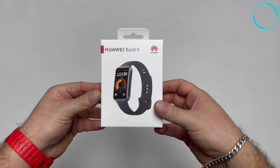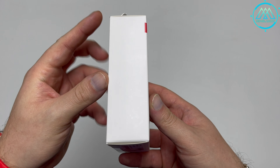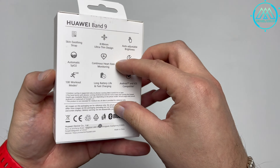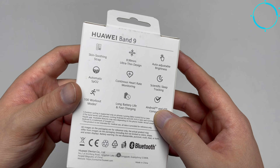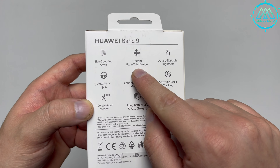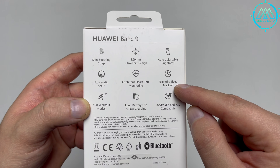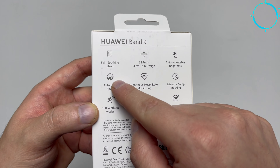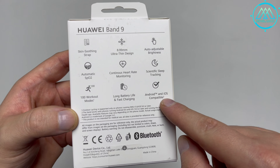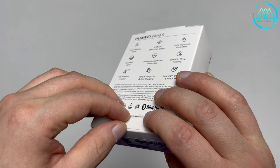As you can see, we got the one with black straps. Here we have the QR code that you can scan directly to take you to the Huawei App Gallery to download the Huawei Health app, which is the ideal app for syncing and recording the data between this smart band and the Huawei app on your phone. Here we see a range of features mentioned on the smart band, such as sleep quality monitoring, heart rate monitoring, and blood oxygen level measurement, among other functions.